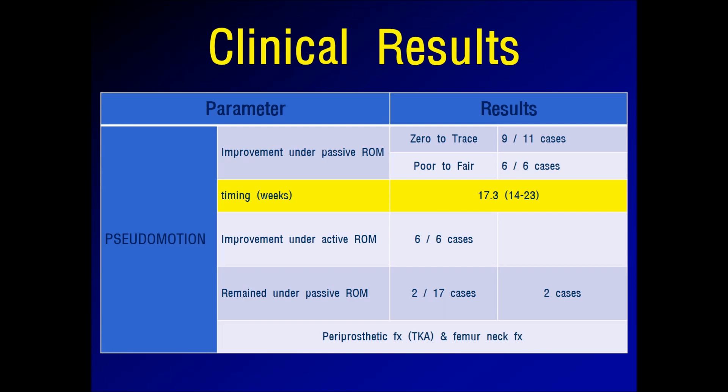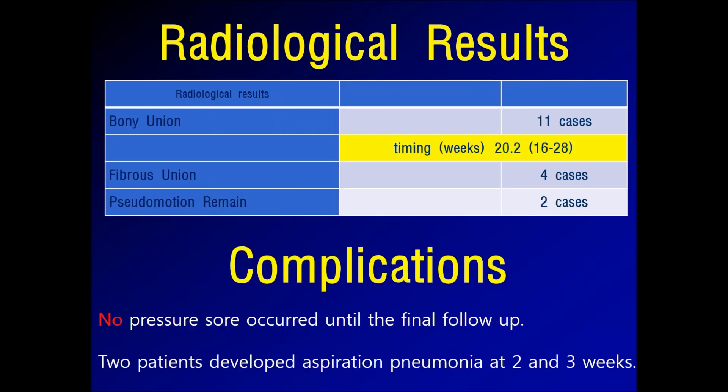Range of motion was improved in 15 cases within an average of 17.3 weeks. Radiologically, complete bony union was identified in 11 cases, which was confirmed at an average of 20.2 weeks.